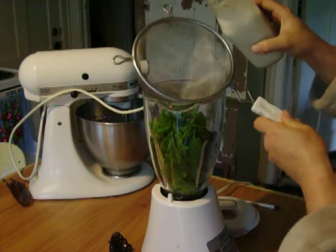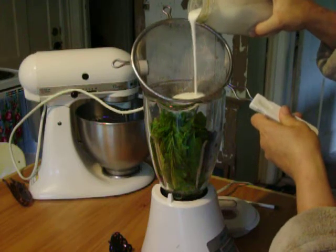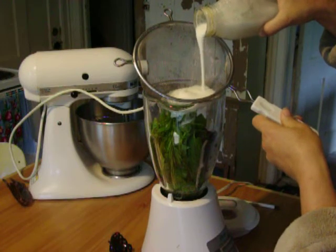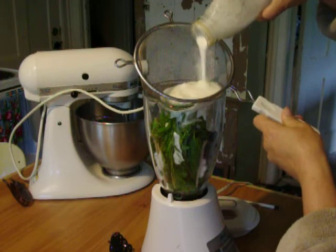So I'm going to show you what it comes out like. It's really thick, but after you put it in your smoothie, you don't even notice anything. Those are the kefir grains in there.